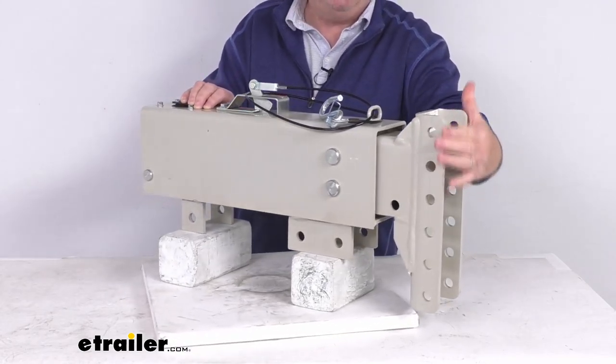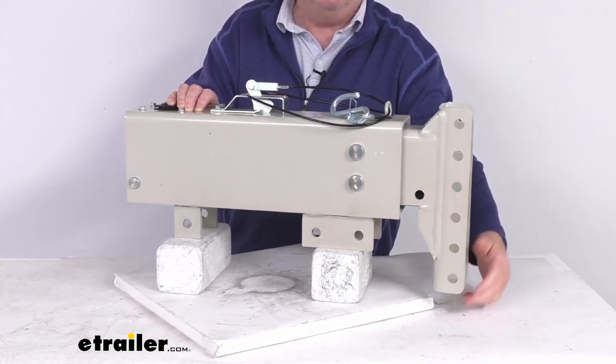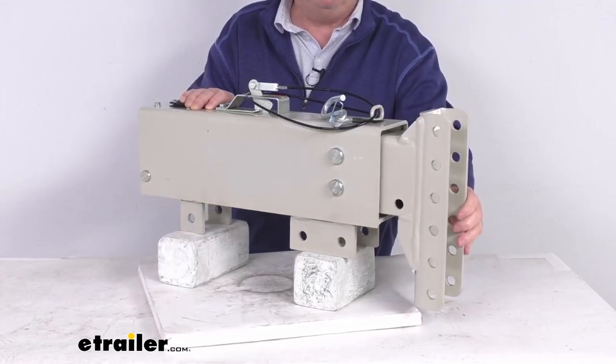Up front here, you can see it has this adjustable channel with five different mounting positions for your coupler. The coupler is not included — we do sell those separately on our website.